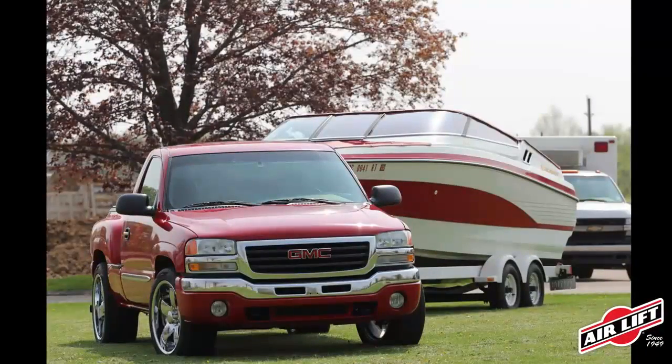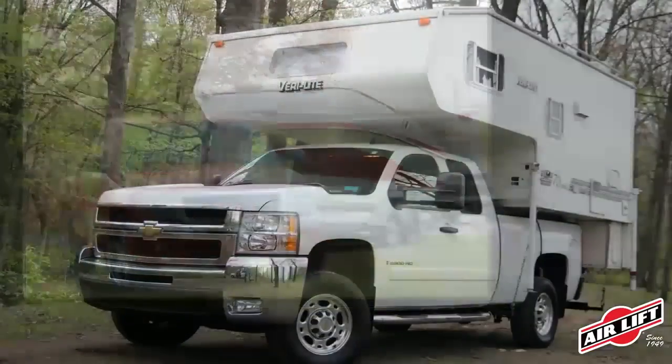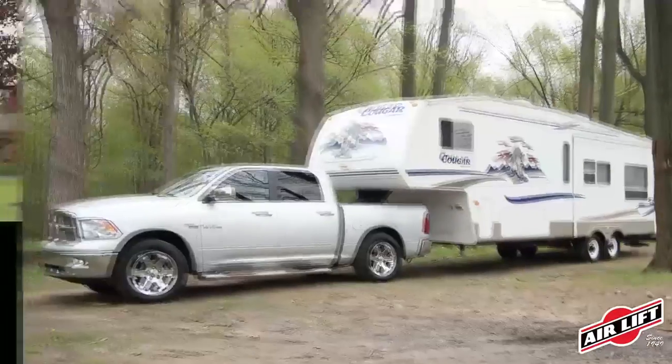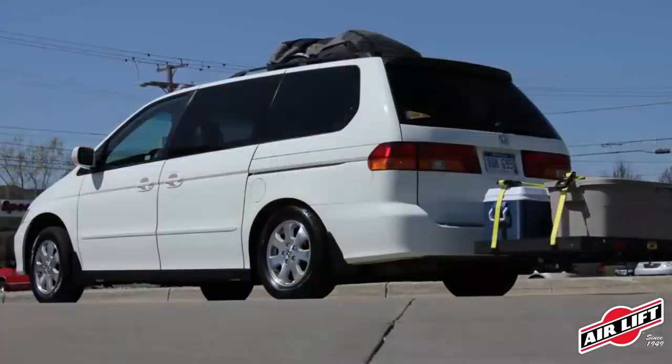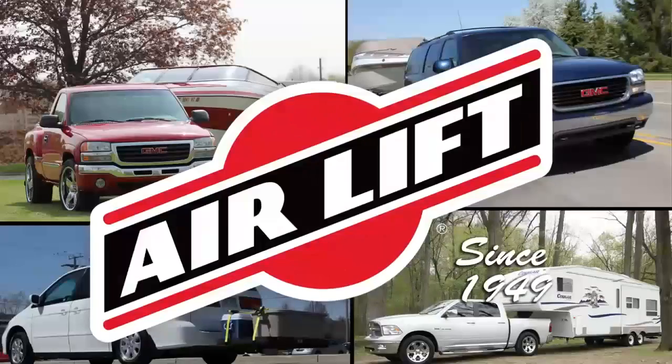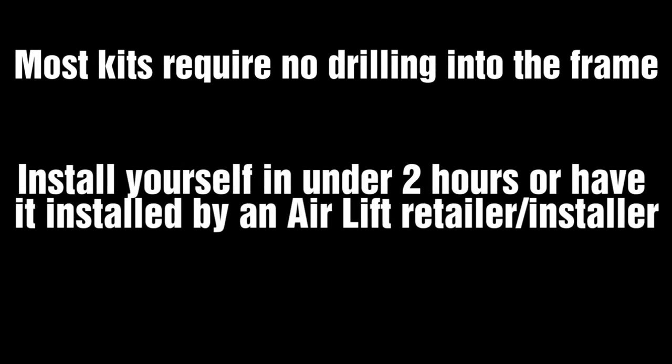Airlift manufactures air springs for over 540 makes and models of vehicles. Most of our air spring kits require no drilling into the vehicle's frame, speeding installation time. Each kit comes with everything you need to easily install in less than two hours. Visit our website to find the application that fits your vehicle.